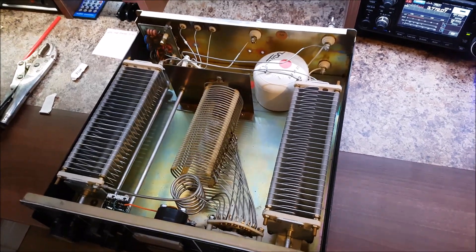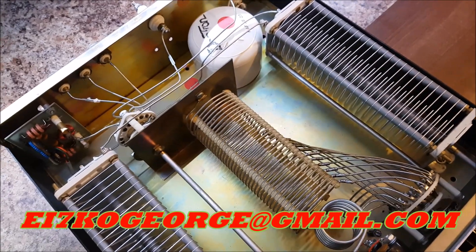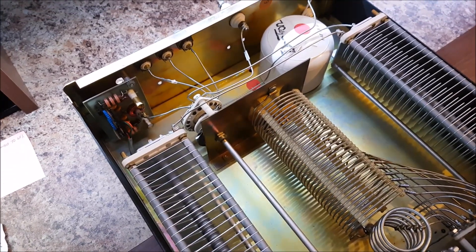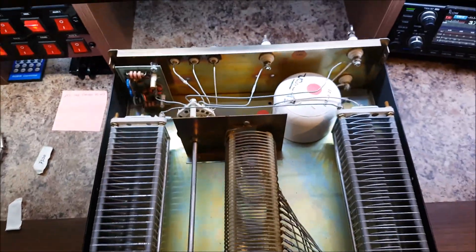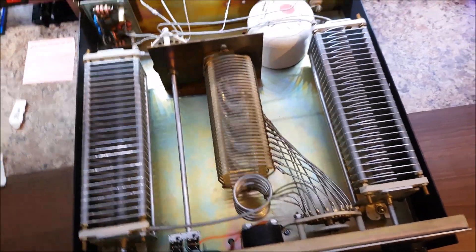Hey YouTube, I thought I'd shoot this quick bit of video. You saw me recently where I was replacing the plug on the end of the patch lead, and it turned out that the problem was the SO239 on the back, so I changed that and all is well. But I just thought I'd show you the inside of this thing — they just don't make stuff like this anymore.